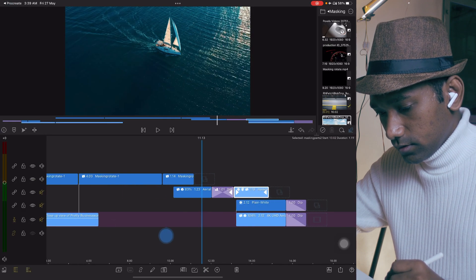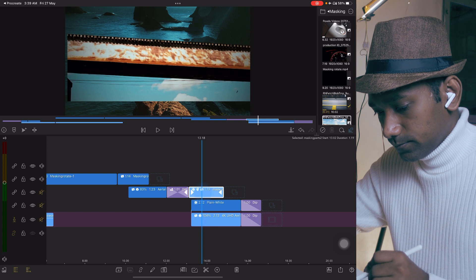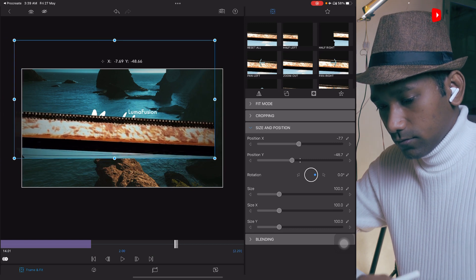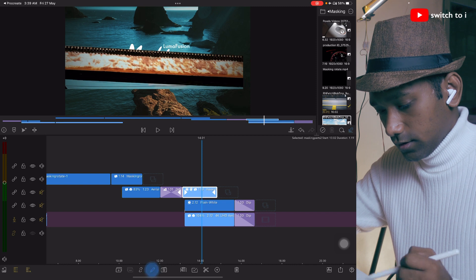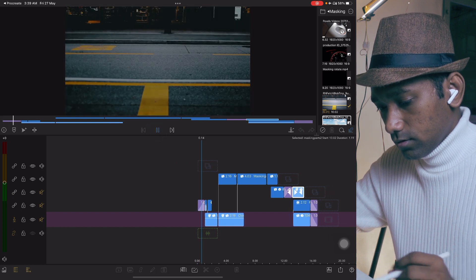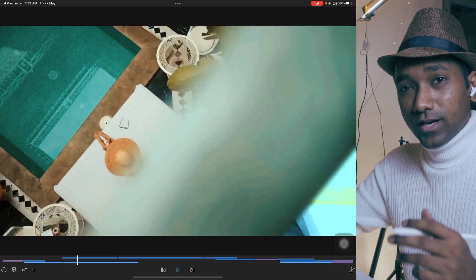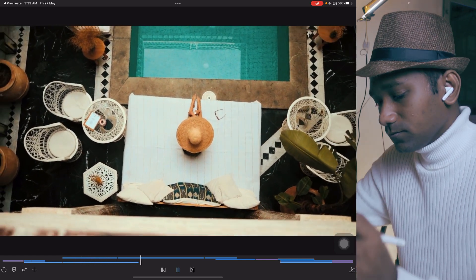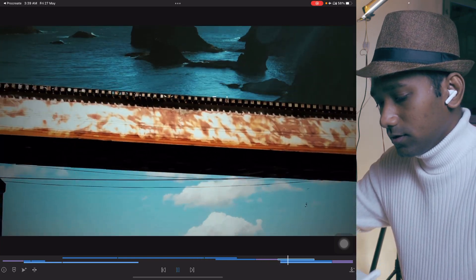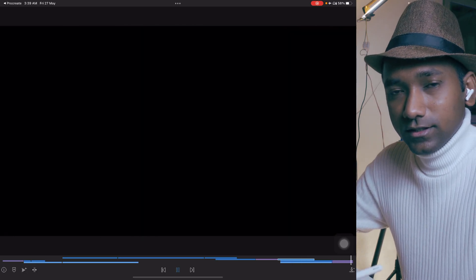So, like this, you can create wonderful masking — it's very super easy to create. It will just take a little time to make the selections and you will get a wonderful result. I hope you found this video useful. Give a big thumbs up, share with your friends. See you very soon in a new amazing video. Till then, take care, stay safe, bye bye.